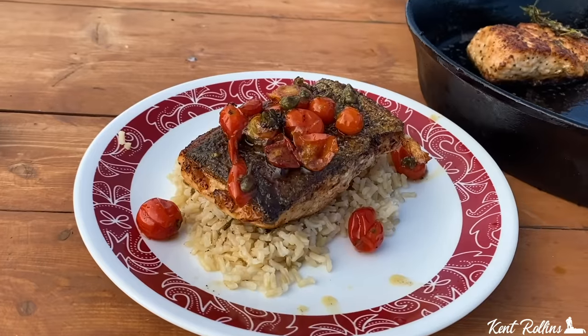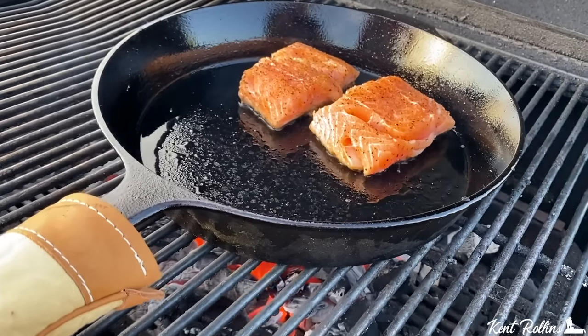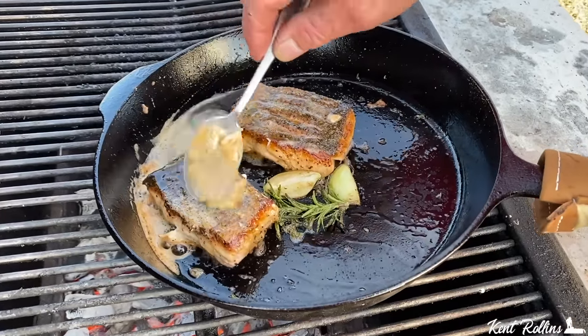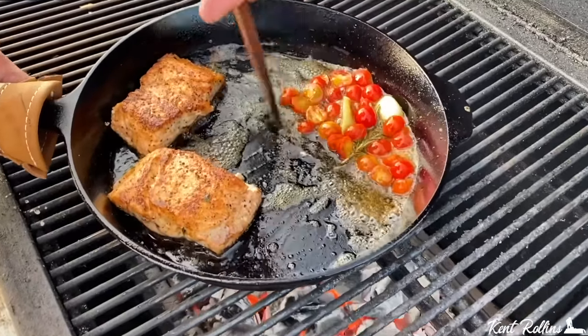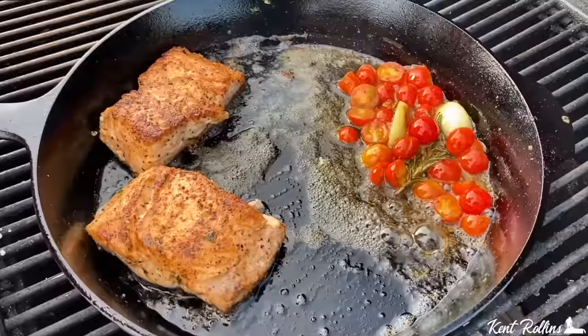Hey y'all, looking for that good crispy pan-seared salmon recipe? Well look no further, folks, we got it right here. We're going to get that so crispy, so good. But we're throwing in a lot of great flavors with some herbs and a lemon butter sauce that goes in there with some cherry tomatoes. It is fine dining — you ain't got to get in the car and go to the restaurant. We're going to show you how to do it at home.